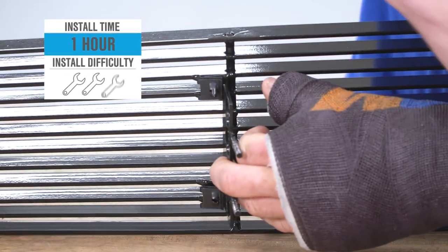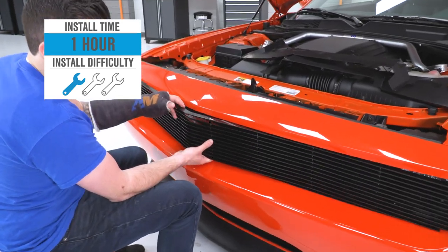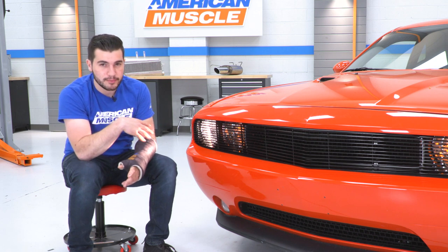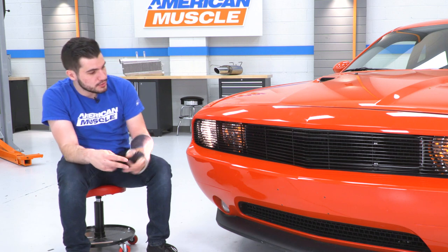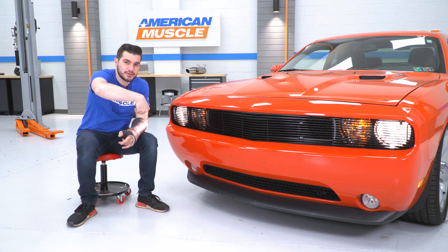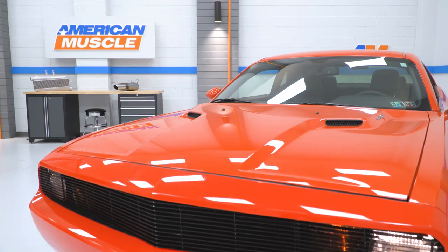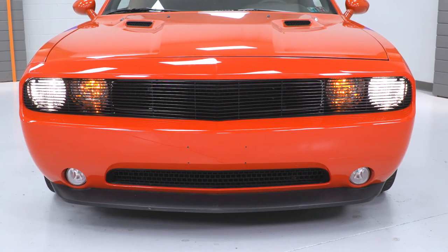The install is gonna get one out of three wrenches on our difficulty meter. You can tackle it in about an hour in the driveway at home. All you really need is a Phillips head screwdriver, and all the hardware is included in the kit. One thing we had a little bit of trouble with was getting the studs to go through the factory grille, but with a little patience and finessing those brackets, you can definitely make it work. You put studs onto the back of the grille, they go through the factory grille, and you tighten everything down from the inside. All the hardware is black and blends in very nicely.